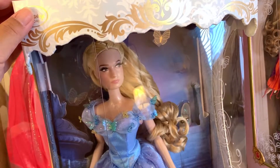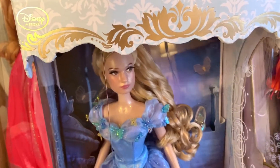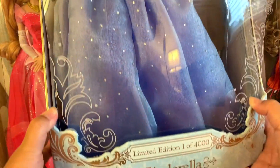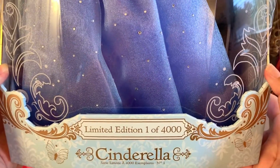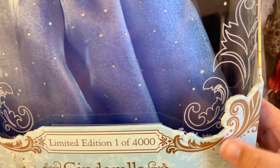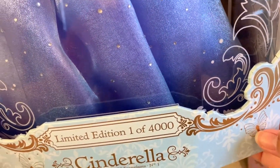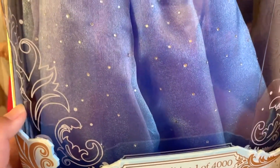Let's move on to one of my favorite stories and characters of all time — Cinderella. The box is really huge, it's hard to fit in my camera. On the bottom it says Limited Edition 1 of 4,000 Cinderella, and as you can see there are golden filigrees on the side with golden butterflies. That design also continues with white outlined filigrees right on the box, and more white butterflies.